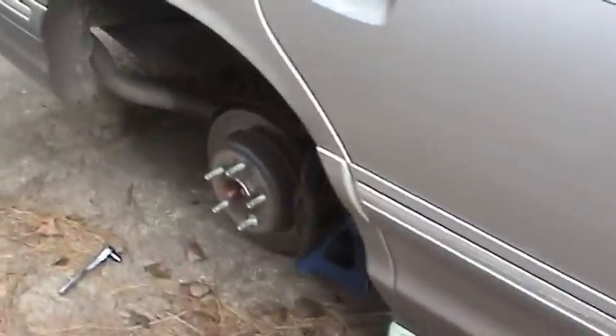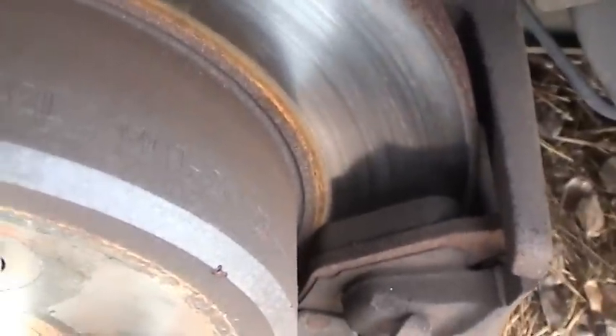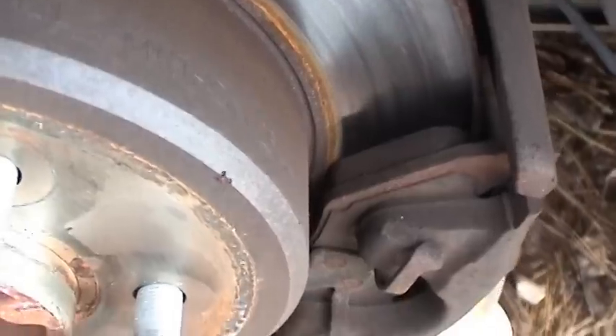Now we'll begin the bleeding process and it takes a while. By the way, these are the original 17-year-old 1995 brake pads — still got a lot of life left on them. Kind of amazing.